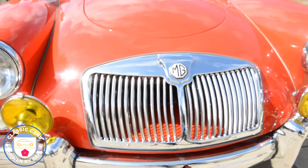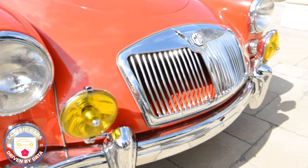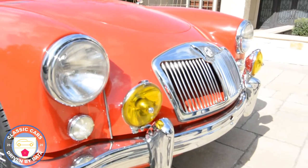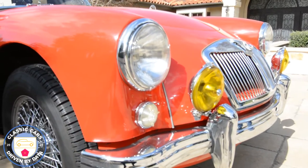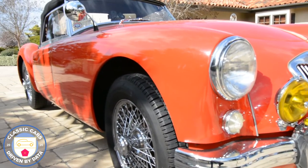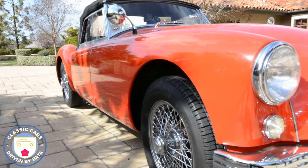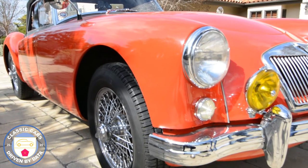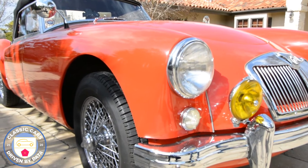The grille is in really good condition. The original Lucas fog lamps, the little headlamps — they're not LEDs, of course, they're old school, but they're quite adequate. You can see the paint job; this isn't the original paint. Originally when it left the factory it was a Tyrolite green, but I think this color is spectacular. In odd places on the chassis you can actually see the original green.